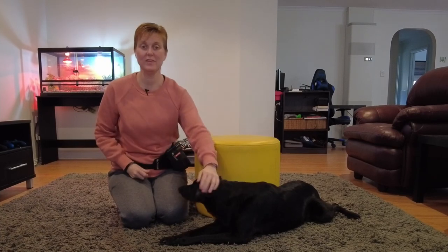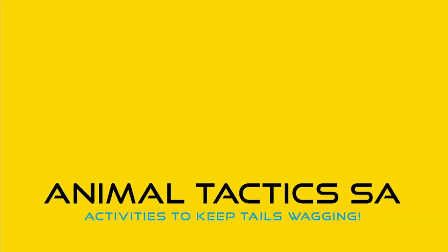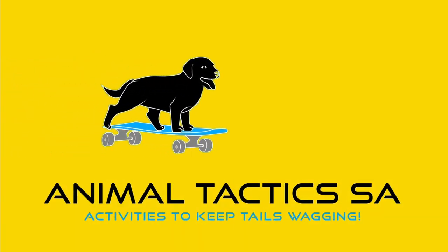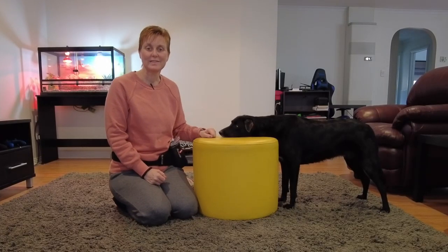Good morning. Today we're going to look at teaching your dog how to rest their chin, sometimes also called chin rest or head down. My name is Adele and this is my dog Misty, and we are Animal Tactics. Let's get started.